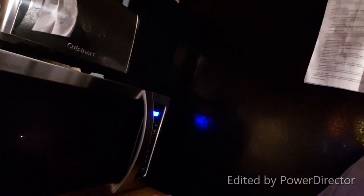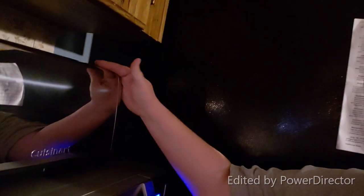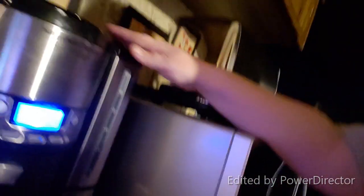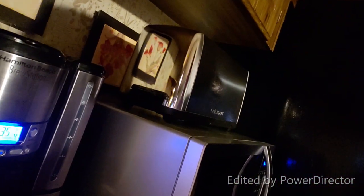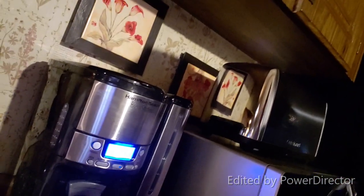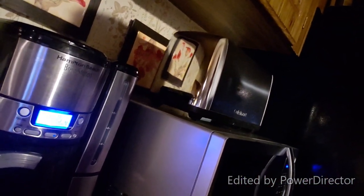I wanted to talk about some things you saw. I switched out this microwave — I asked for a microwave for Christmas, didn't get it, so I went and bought one with some gift cards. This is a brand new toaster because our toaster recently died. And this is my fantastic coffee pot — it's a Hamilton Beach Brew Station. You saw me get it ready for tomorrow morning; it's going to come on all by itself.